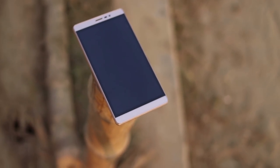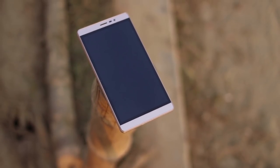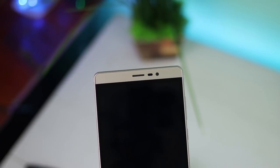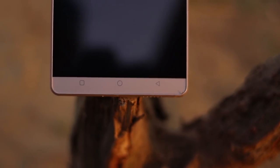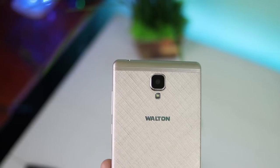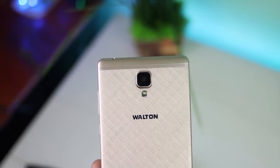On the back part of the device you will see the camera and flash. The back has a texture which looks gorgeous, providing a good grip. There is a camera and a flash on the rear.